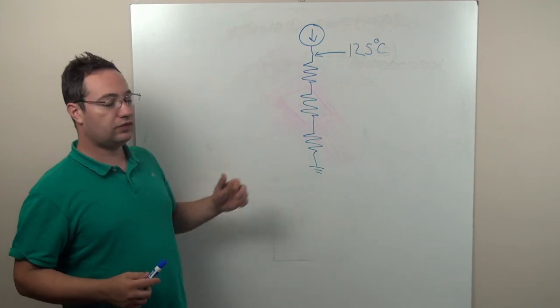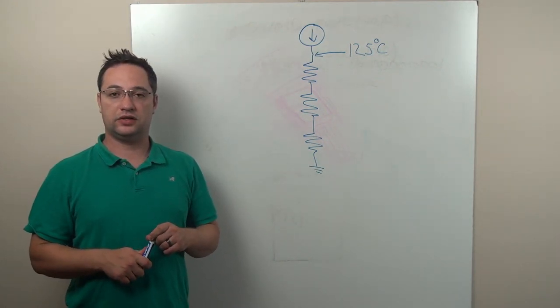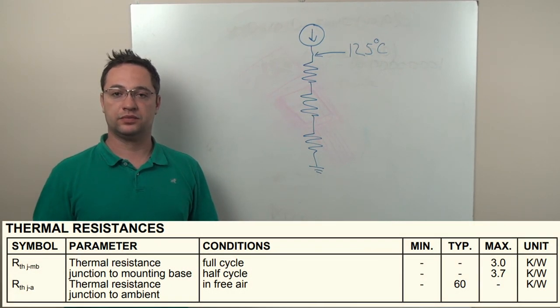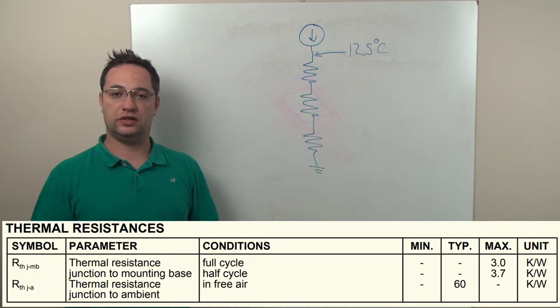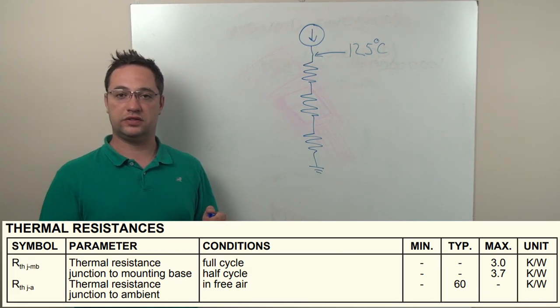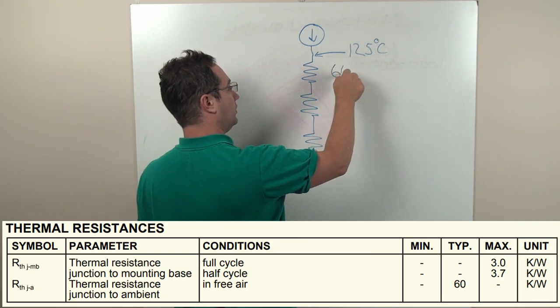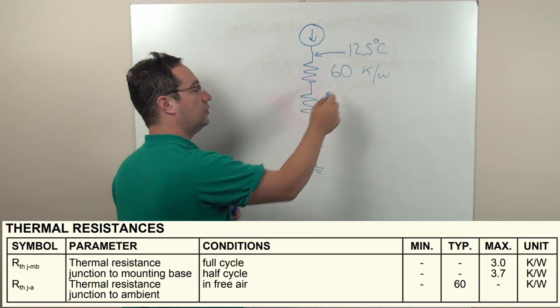We can start filling out the rest of the things. The next thing to look at are the thermal properties of the device, and specifically the junction to ambient thermal resistance. In this case, that thermal resistance is 60 K per W. Now what does that mean? K per W is referring to Kelvin per watt.